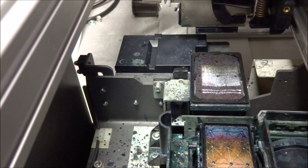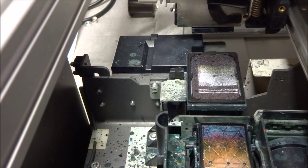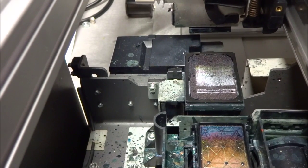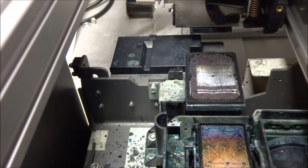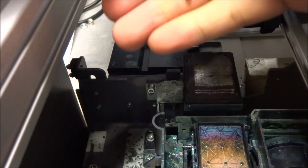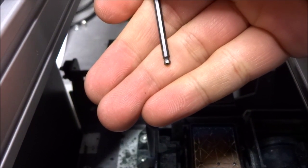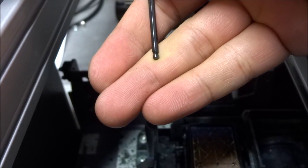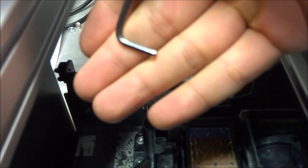This is the M2 capping station replacement video. A couple of tools we'll need is an allen key set. For this one in particular we're going to need a 2.5mm. We usually recommend that you have what we call a ball-ended or ball-tipped allen key, which gets you at an angle so that it's not perfectly straight.